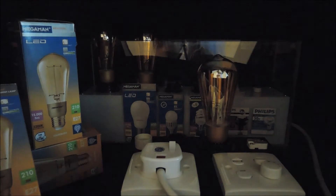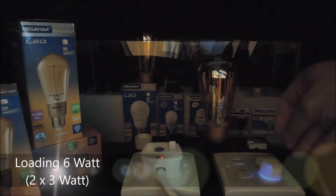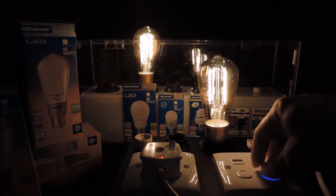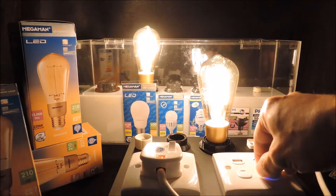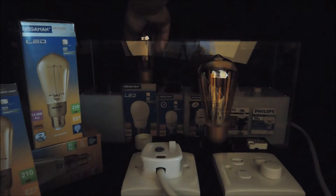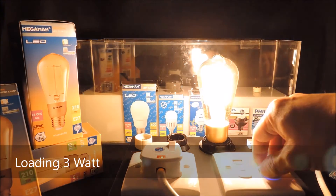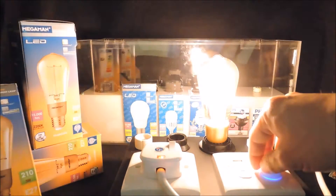We will change the number of lamps to 2 and watch the consistency in dimming performance. Again, very similar result as we expected. We will further reduce to only one. Again, deep dimming performance as we expected.